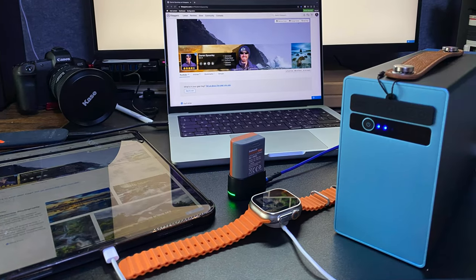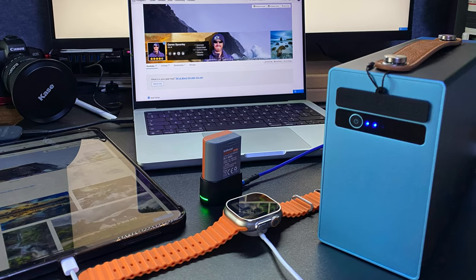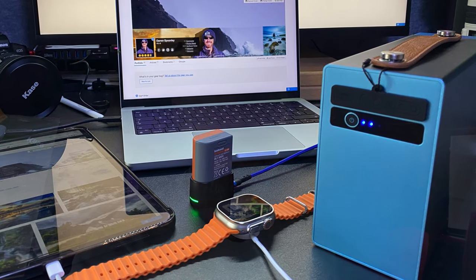Having my camper van allows me to go to many different locations to capture some amazing shots, and when I'm out and about I'm invariably using my gear. It's very important for me to make sure that I have the power not only to shoot when I'm there but also to be able to stay longer and go to different locations. In the van I do have a leisure battery which allows me to have power on the go, however if I want to spend a bit of time in a place I can't really do that because I run the risk of running out of power.